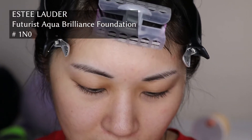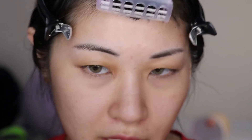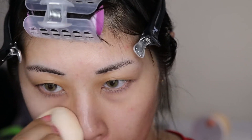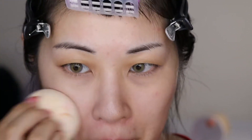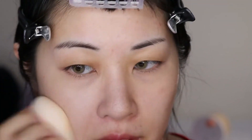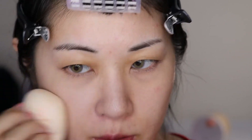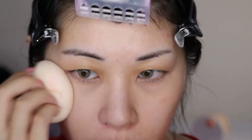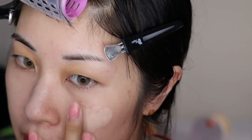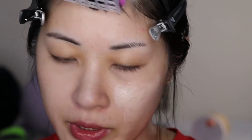I'm going to use my Estee Lauder Futurist Aqua Brilliance Foundation. I try to kind of rotate through my foundations so that they all get equal amounts of love and appreciation. It's late at night again so I don't need to wear a foundation that'll wear all day. This foundation is not as glowy feeling as the Givenchy one, so this is kind of my preferred summer dewy foundation. The Givenchy one I bought knowing it's probably going to be more of a winter pick for me, and I'm completely fine with that.